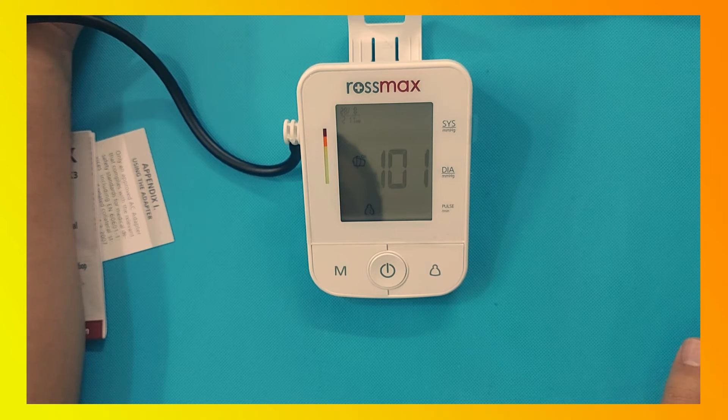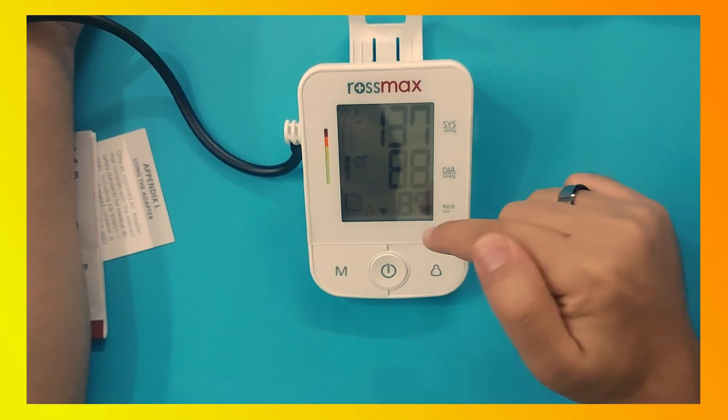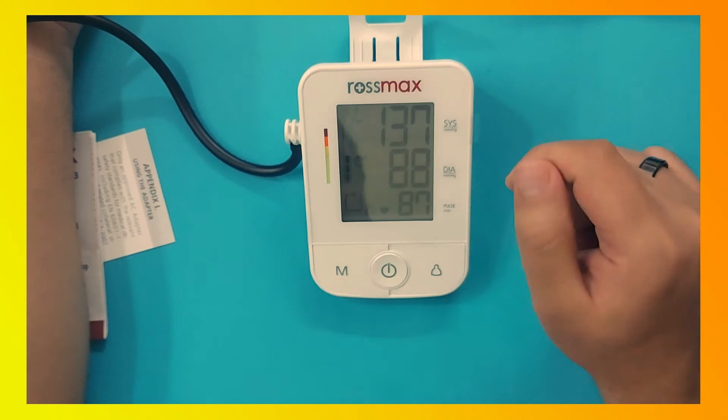If there is an irregular heartbeat, the device will show a special sign for irregular heartbeat below the diastolic and above the heart rate reading. The current blood pressure reading is: 137 systolic, 88 diastolic, and 87 heart rate.